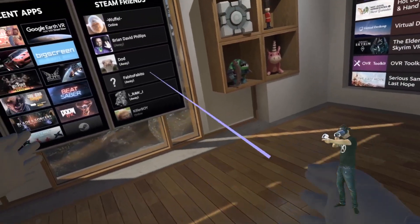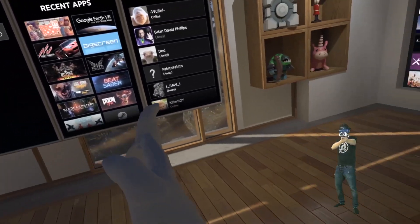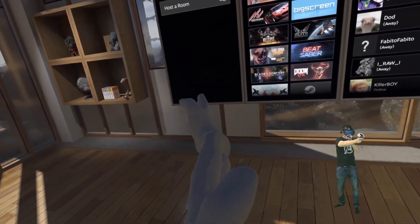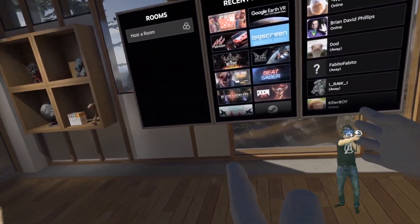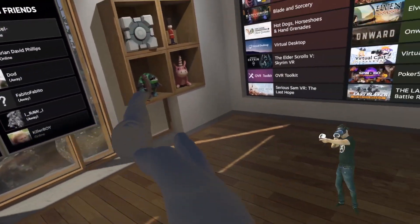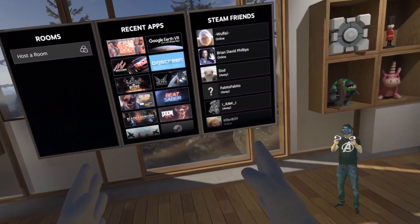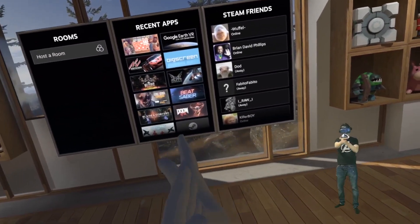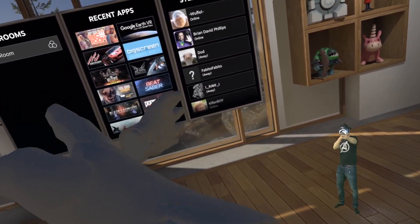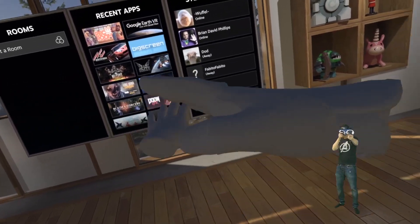It's impossible to aim down the sights with the Vive Cosmos in a first-person shooter. Trying with the other hand — the same thing happens again. It completely fails to track the occluded controller, and all the other headsets can do it — even the Windows Mixed Reality controllers that only have two cameras, while this one has six. Other kinds of occlusion also don't work. Have a look at how the controllers just float. It's a complete failure — HTC has completely dropped the ball on controller tracking.